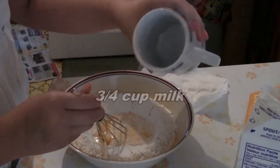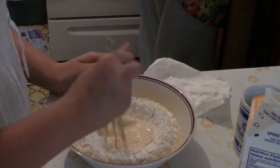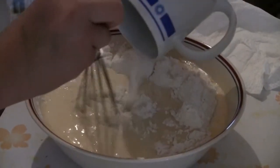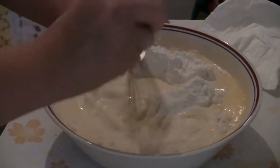Then you put three quarter cups of milk. Gradually add one cup of water and continue to beat the mixture with the whisk.